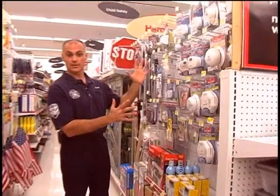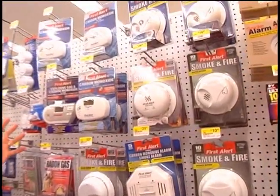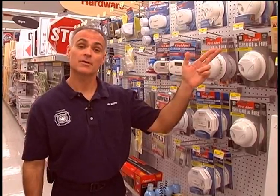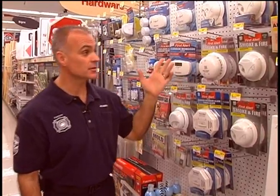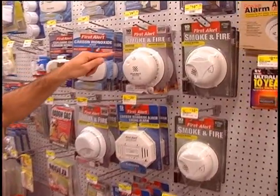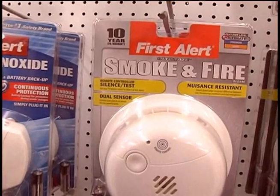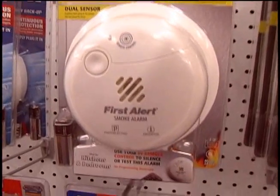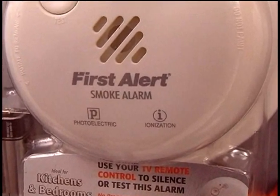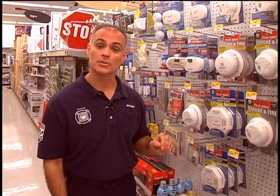Shopping for smoke alarms can be confusing. As you see here, you have a lot of options and it's important to know what you're buying. The tendency is to buy whatever's cheapest, and that's not always right — we have prices ranging from $5 up to $40, and all the packages look the same. What we want you to look for is an alarm that has dual sensor technology, meaning it has both photoelectric and ionization type detectors. The photoelectric sensor responds to cooler smoldering fires, and the ionization responds to fast-moving flaming fires. And since you never know what kind of fire you're going to have in your home, the ultimate in protecting you and your family is an alarm with dual sensor technology.